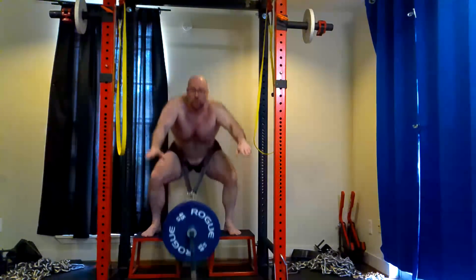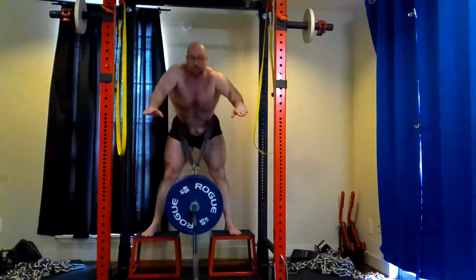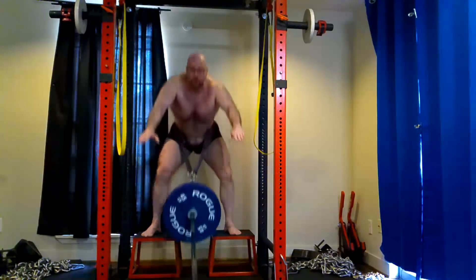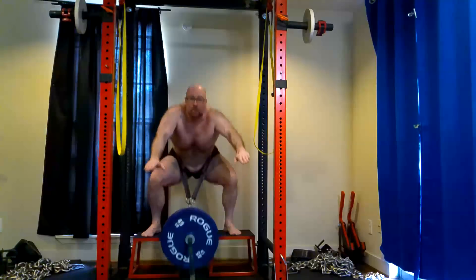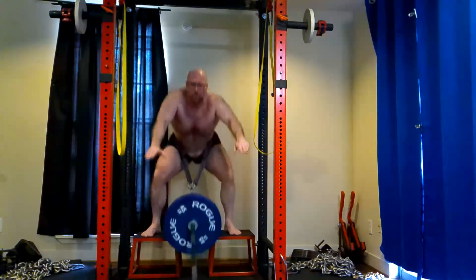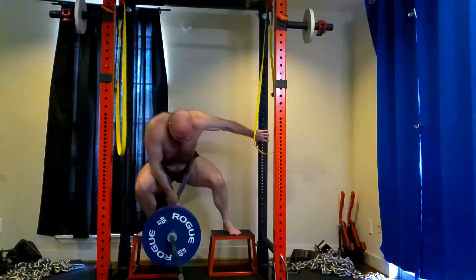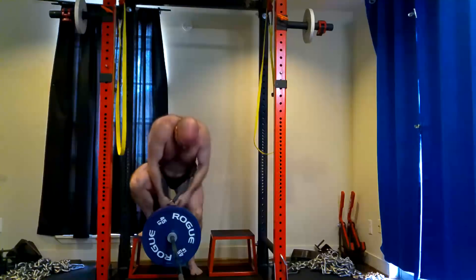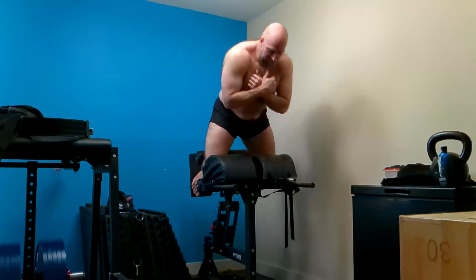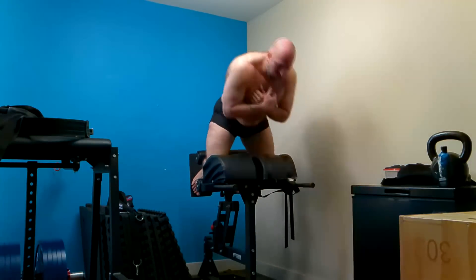Belt squats are much, much harder than back squats in terms of the weight you use, but we'll work it up. I'll start getting these up to 20-rep maxes. I haven't done these in a long time and it's a new setup, so I got a nice novel training response after doing all that other work. My quads actually got a pretty good pump and it felt very effective.